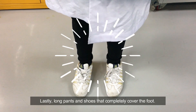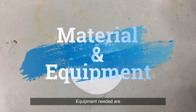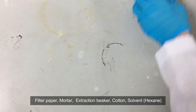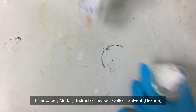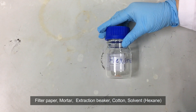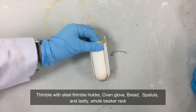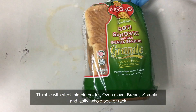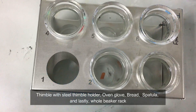Lastly, long pants and shoes that completely cover the foot. Equipment needed are filter paper, mortar, extraction beaker, cotton, solvent which is hexane, thimble with steel thimble holder, oven glove, our sample which is bread, spatula, and lastly the whole beaker wrap.